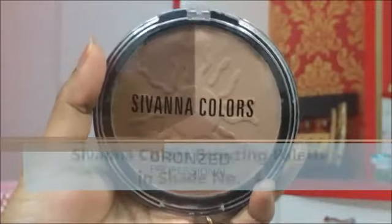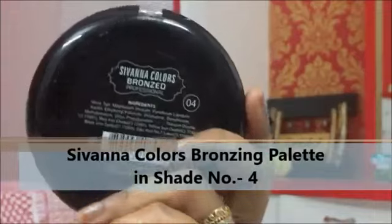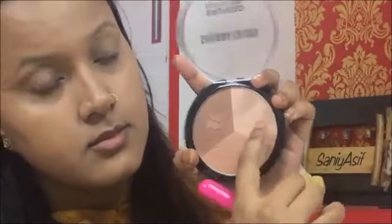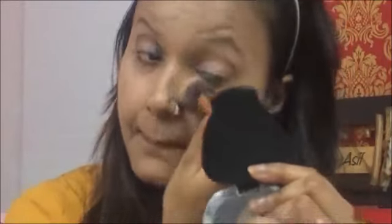Now I'll be setting my concealer with the help of the Samania Bronzing Palette. I'm taking the shade medium from it and applying it all over the areas where I have concealed.